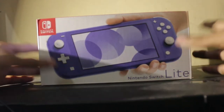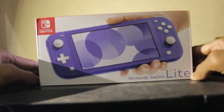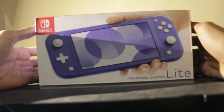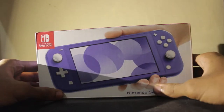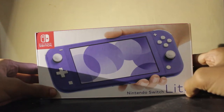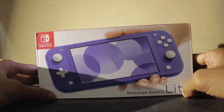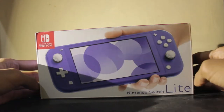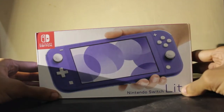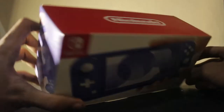Hi guys, it's Gilbert Banks and I'm doing an unboxing video of my brand new Nintendo Switch Lite in blue. It's my birthday month so I decided, why not buy myself a Nintendo Switch Lite for my birthday? Since I'm not going to open this as a gift on my exact birthday, I guess I'm going to just unbox it today.